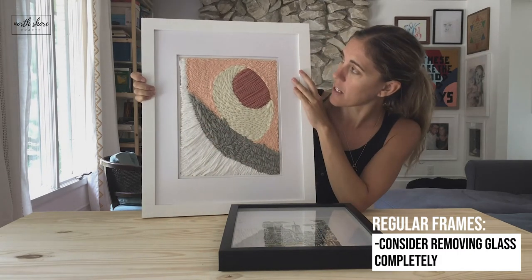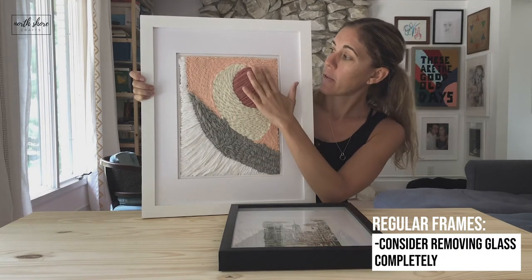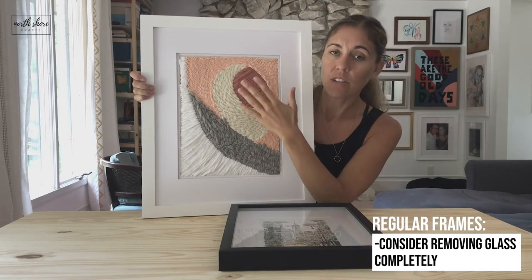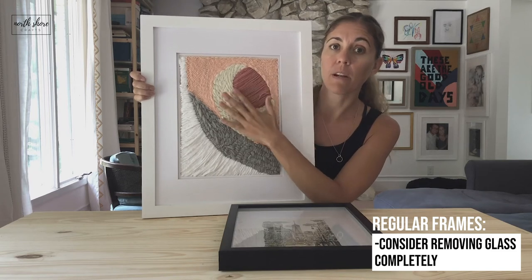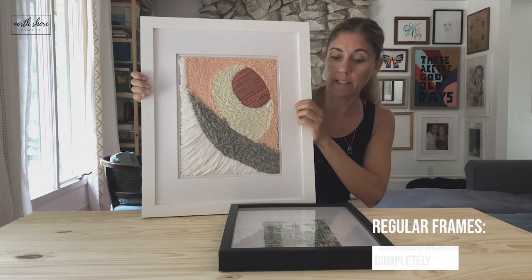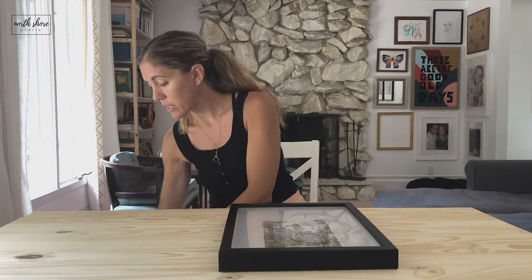With that said, these looked fine when I framed them. So you might be able to use a regular frame with glass if you have thinner yarn and you do the top stitch on this side — you just have to try it.